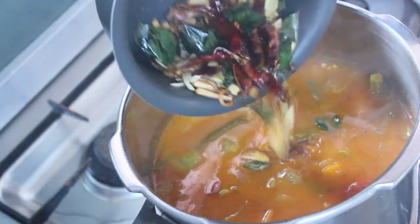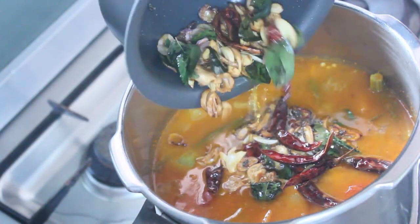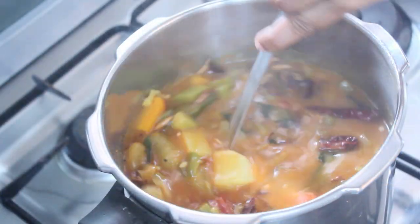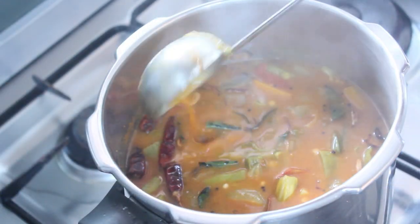Hello friends, welcome back to Samuji's. This recipe is made in the taste of fresh fresh cookers.